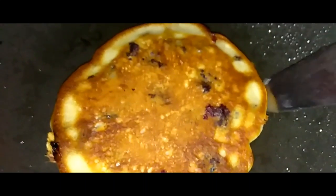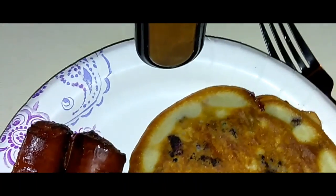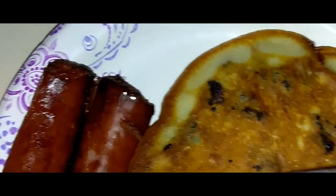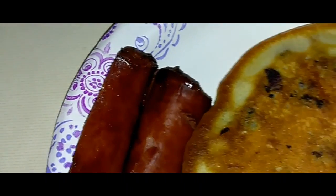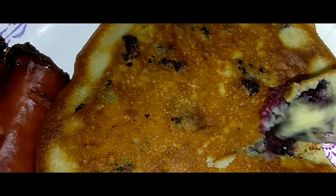I'm going to take my pancake out of the pan. I'm working with my hand, you guys, so let's see how this goes. Not bad, not bad. I'm going to try to cut it open so you guys can see how it looks. It smells all types of amazing. You see the blueberry? Nice and moist.